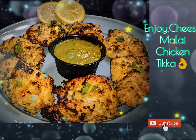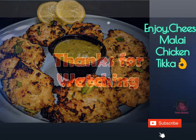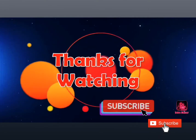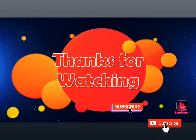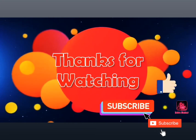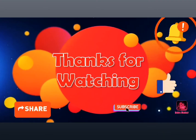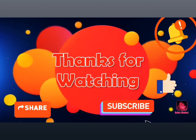This weekend, surprise your family with cheesy malai chicken tikka kebab. Thank you for watching my video — if you like my videos, don't forget to subscribe, like, and share, and hit the bell icon for more recipe updates. Follow us on supernakvision.com and enjoy!